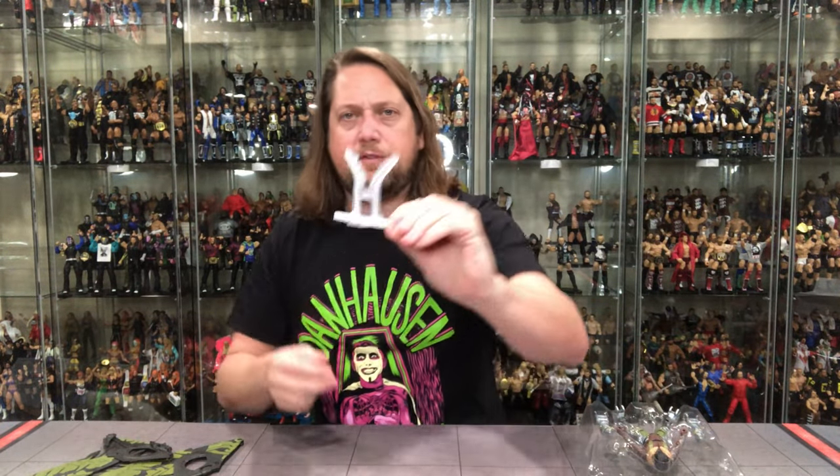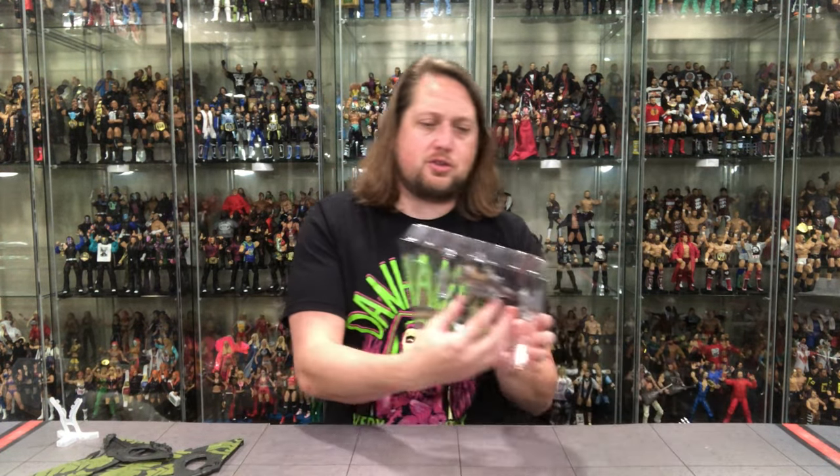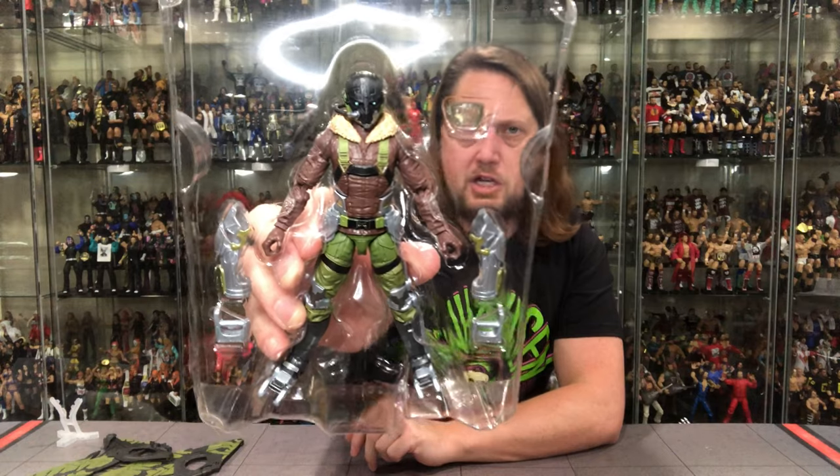We did get that same flight stand — we got this with the original Build-A-Figure, so it's nice that they continued that, because these wings are very heavy and very top-heavy. It knocked the figure over, so that stand is needed. Then we get the traditional plastic prison, and we can see some differences here.